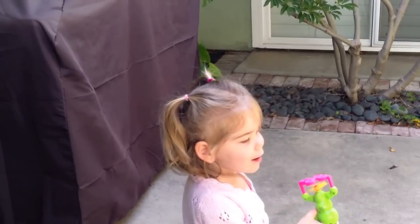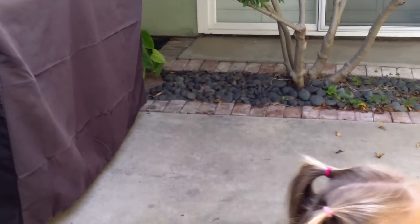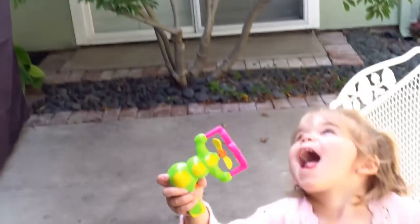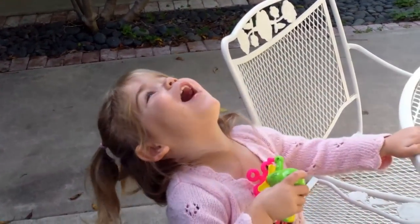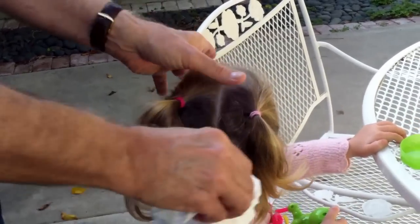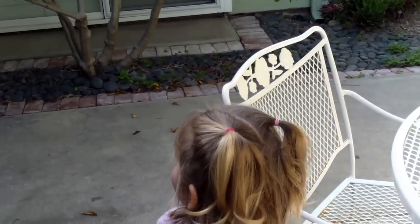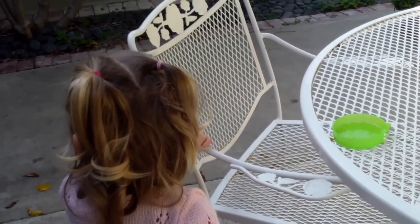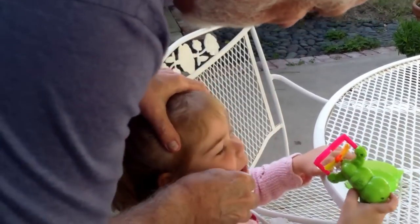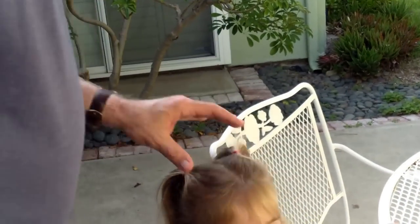Oh! Go ahead. Go ahead, dip it in. That's it. You like dipping. I love it. Oh, this is a dirty little face here.